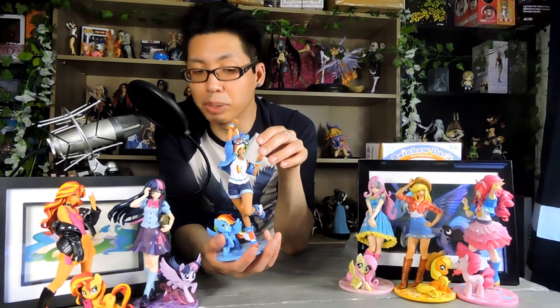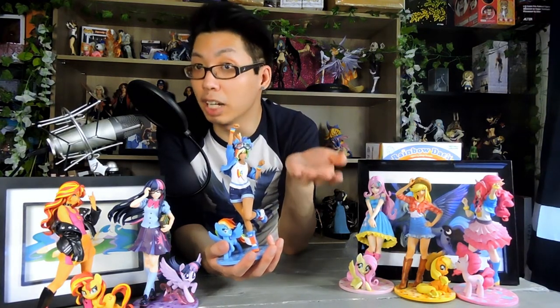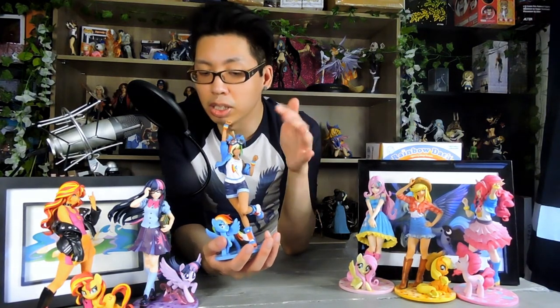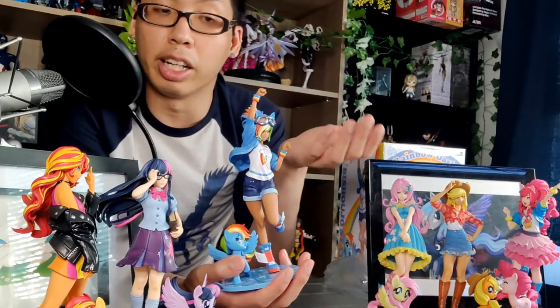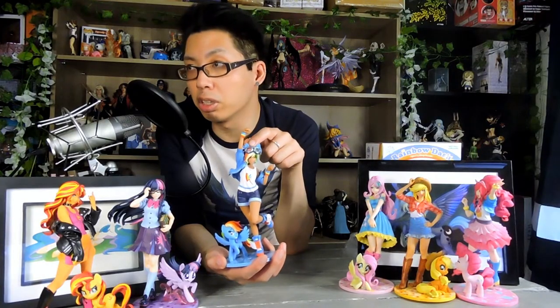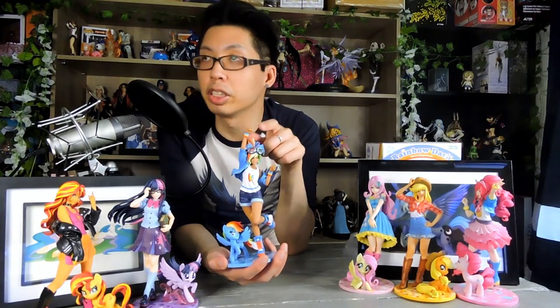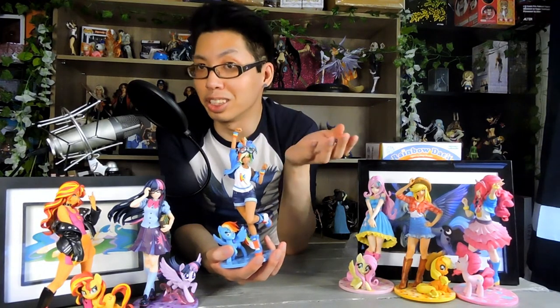This is also fun because it's a nice little point of representation — they do have different types of ponies with different colored skin. So this is a nice little nod to some representation. If not, then it's more of an anime thing, because the tan sporty girl is pretty much a stereotype in anime. And that could also be one of those things too.